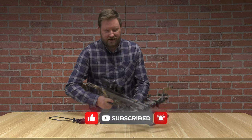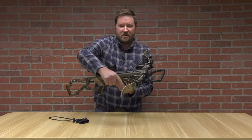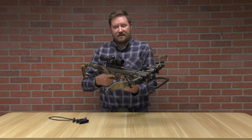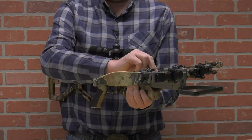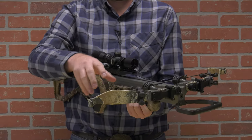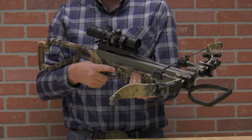What you're looking at here is your traditional recurve bow. The reason why they call it that is if you see the limb, it bends down and then back out. Benefits of this: it's lighter weight, and it also has a lot fewer moving parts. When we get into the other crossbows, you're going to see wheels, cams, all kinds of different things. This is very simple, very easy to operate.